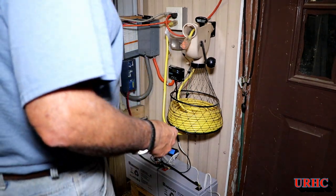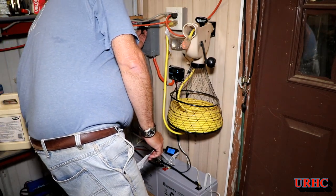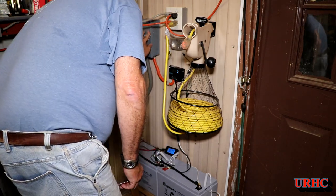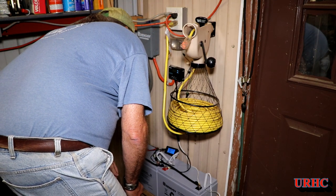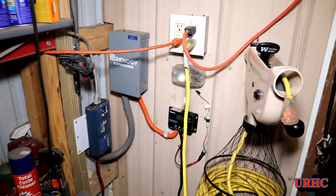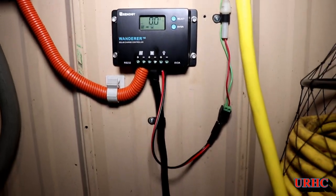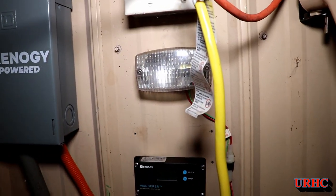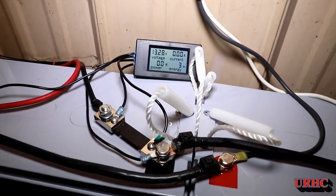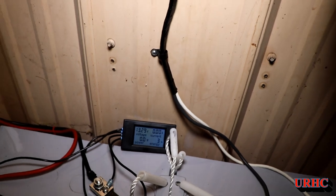Now that everything's all hooked up, I'm going to turn on the solar panel and go back and program this for the type of batteries that I have. They're seeing 18 volts from the panel. I've got it programmed for the proper battery type. There is a load output on the controller for another light that you can automatically turn on and off, but I'm not using that. Everything's hooked in there — the shunt is hooked in and it's showing the power consumption and the voltage, so I'll be able to monitor that.